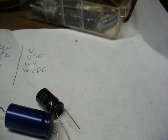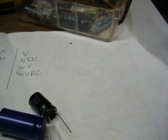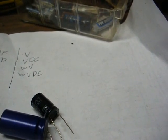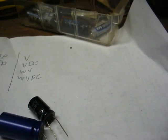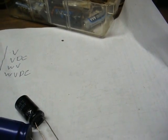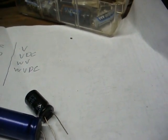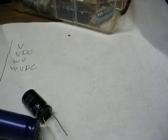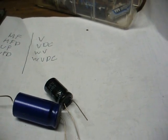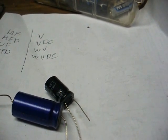When I order capacitors, I try to stick to a name brand such as Panasonic or Nichicon, and I also try to stick with the high-temperature variety — 105 degrees Celsius. That way they can be used in a wide variety of applications under a lot of stress. You don't want to use knock-off low-quality brands because they often don't hold up well. In newer equipment, a lot of the cap failures I find are from lower-end cheap capacitors.